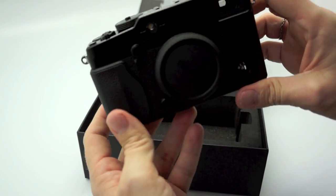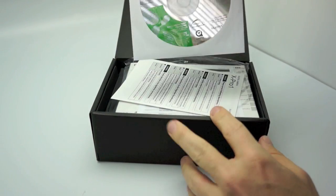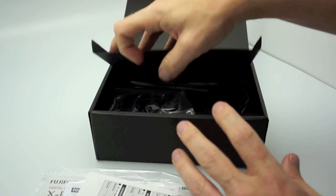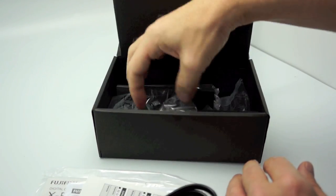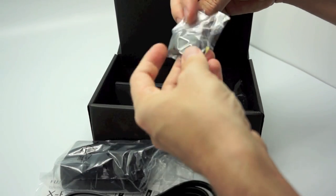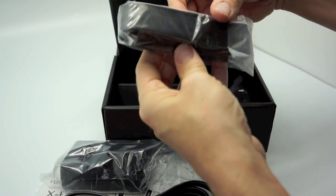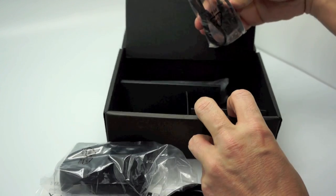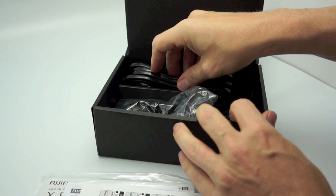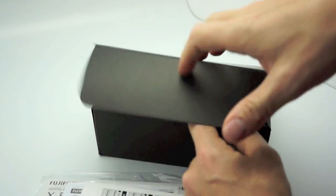Let's see what else came in the Fuji X Pro 1 packaging. Inside the second box you have your CD, some instruction manuals, and all the stuff that's typically included. There's a power cable for your charger, the actual charger itself, the battery for the camera, some strap protectors so it doesn't scratch up your camera finish, the Fuji X Pro 1 strap, and a USB cable. That's pretty much all that comes in the packaging — everything you need to operate the camera. I'm going to put the battery in to show you guys the menu system of the X Pro 1.